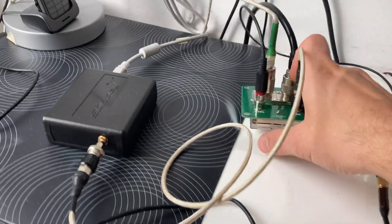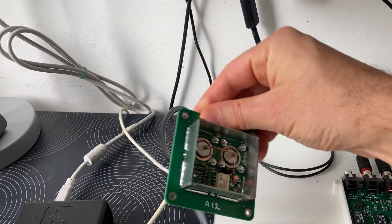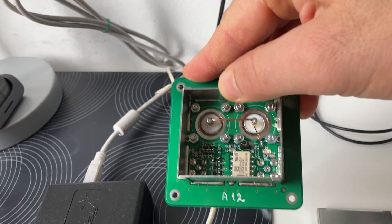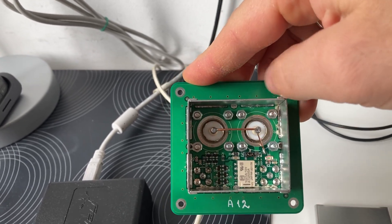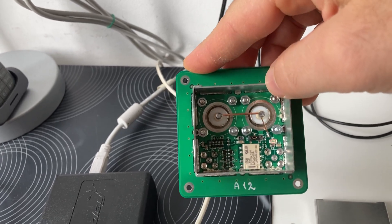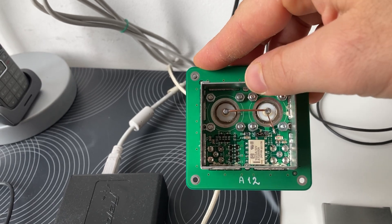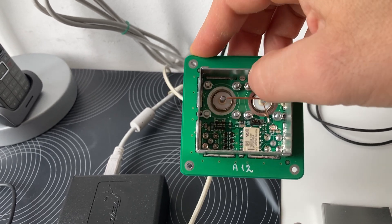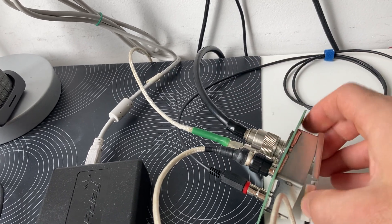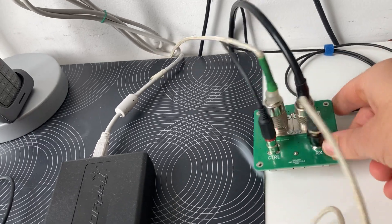The antenna switch is shielded. You can see here how it's done — the transceiver is always connected to the antenna, and the SDR is disconnected from the antenna with the help of a relay. There is also some protection here in case the relay malfunctions, to keep your SDR from burning.